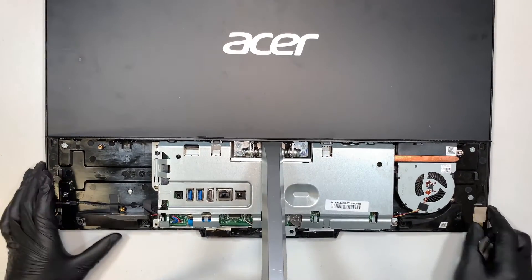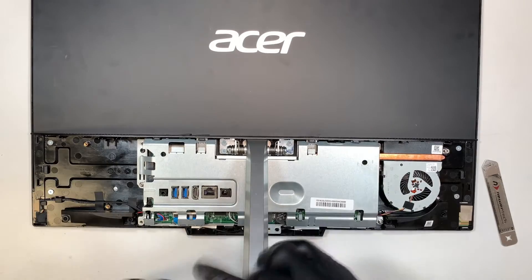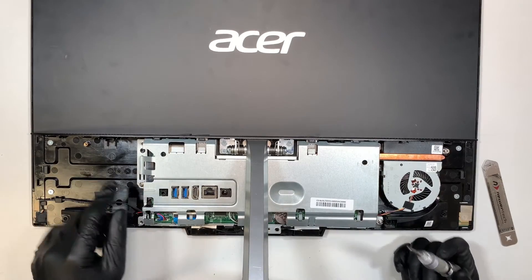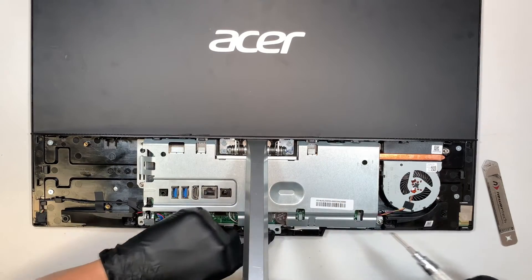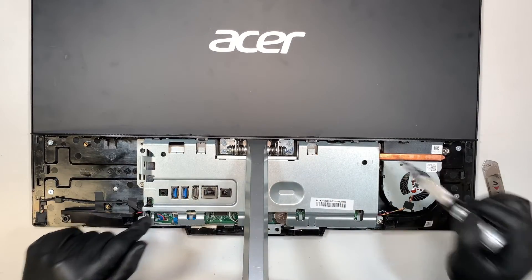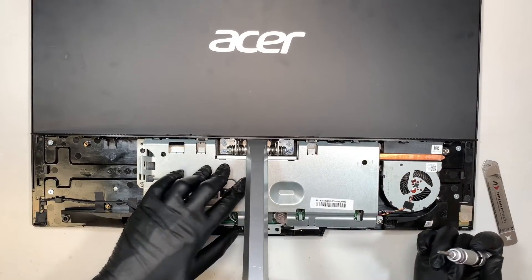Once you have the back cover removed, the next step is to remove the back plate. I noticed there are some missing screws, but there will be seven screws in total that you need to remove for this back plate.